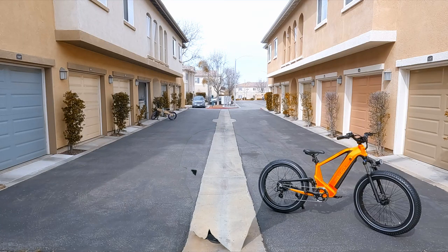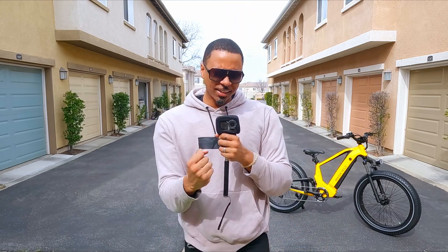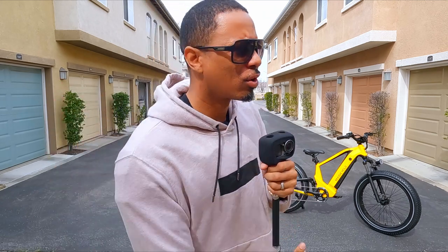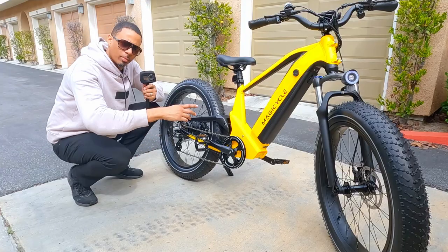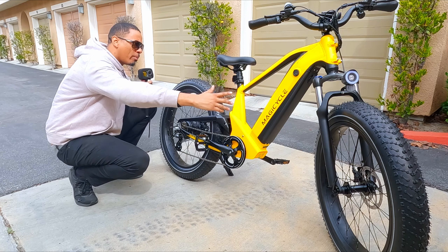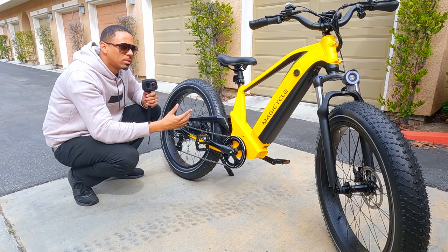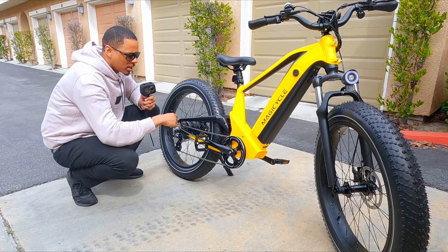What's really good fam, it is your boy David, back with another video. Today we got another banger — we have another e-bike to review. Standing behind me is the MagicCycle Deer. This bike comes with a 52-volt battery, a 750-watt motor, it is full suspension, and it has big beefy tires. I'm liking the overall paint job — this should be a fun ride.